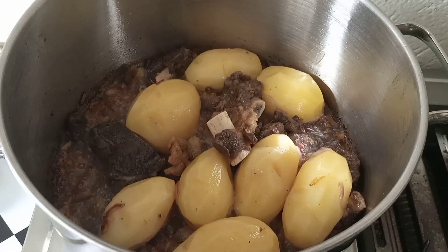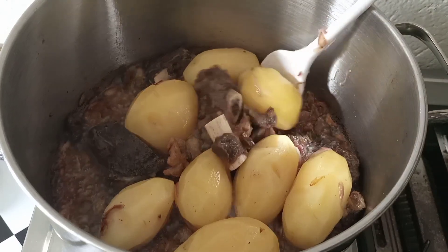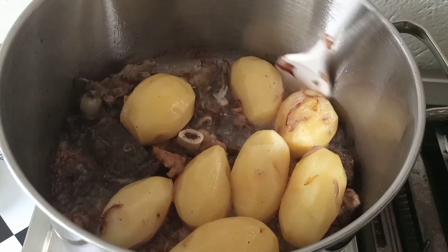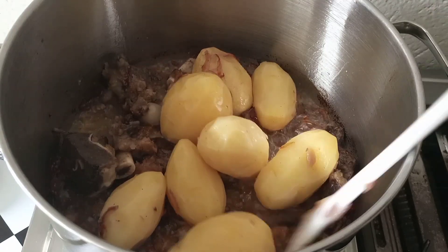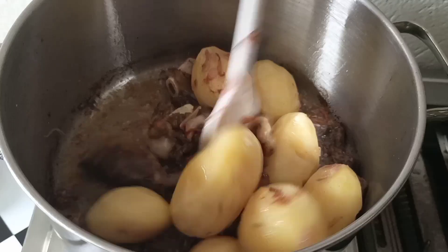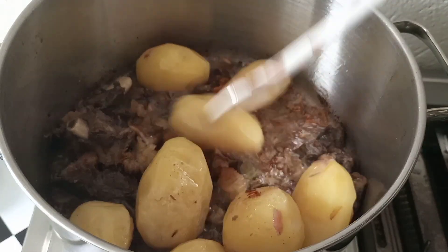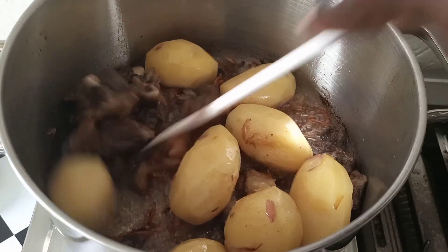After five minutes, here we are. As you can see they are perfectly cooking. When you eat the potatoes they'll have a perfect salt taste and the meat flavor — they'll be having that taste which will make it much more delicious.